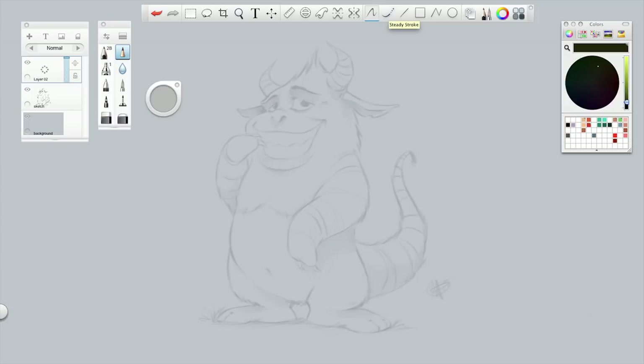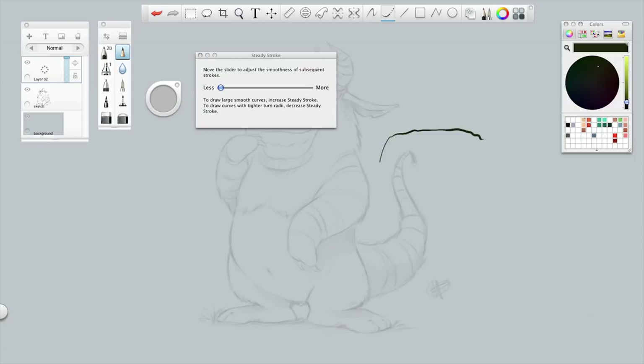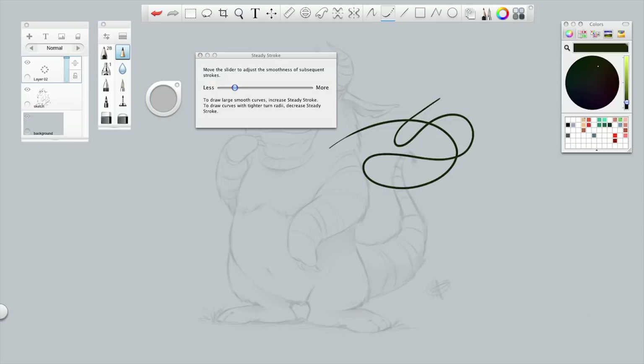The steady stroke makes lines look more smooth and clean. By double clicking it you get this slider — to the left it says less, to the right it says more. Going all the way to the left it's almost like freehand. When I draw quick lines it's pretty straight, but when I draw slow lines it gets all bubbly. That's why they included this little tool. By moving the slider a little more to the right you get some sort of drag, some sort of delay. I can't draw this freehand — no way.